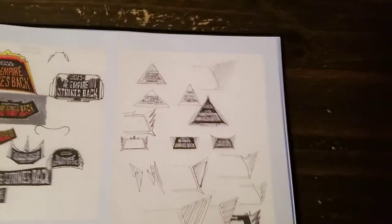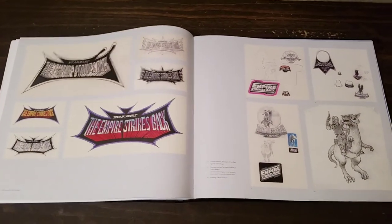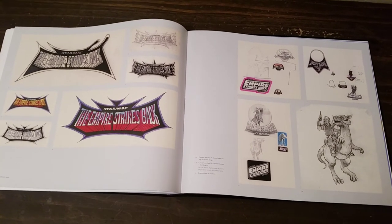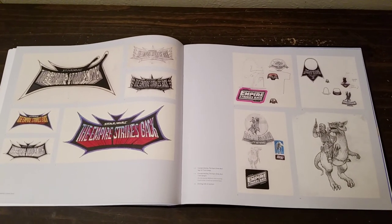So Ralph is not only doing concept work for the movie but for other things too. Alright guys, I'm going to end the video here and we'll pick up on part two with volume two. If you enjoyed this, please hit the like button and we'll catch you on the next video. Laters.